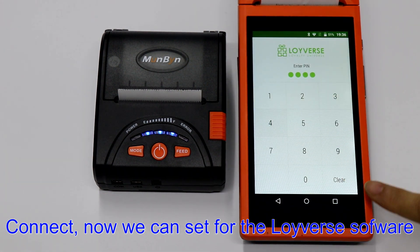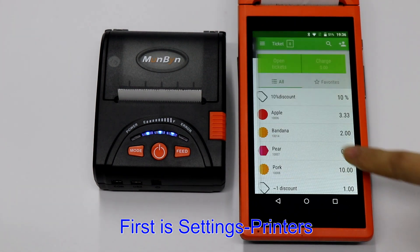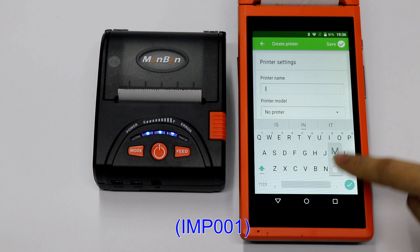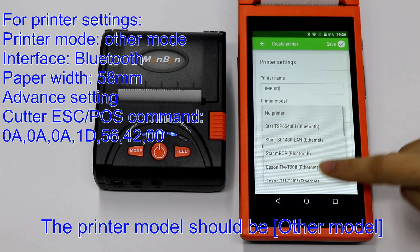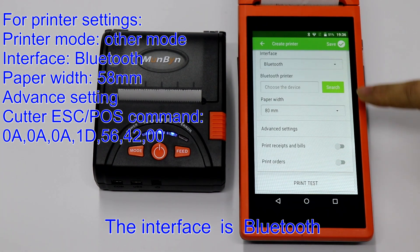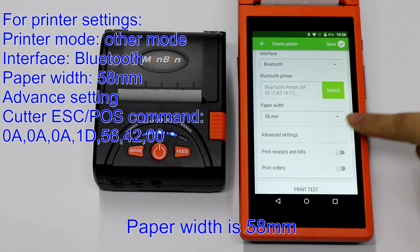Now we can set up from the Loiverse software. First go to Settings, then Printers. The printer name can be anything you like — for example, MP001. The printer model should be set to other model. The interface is Bluetooth. Select the Bluetooth printer you paired, and the paper width is 58.